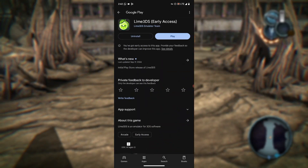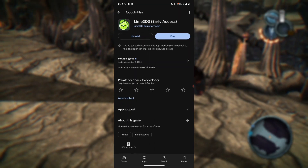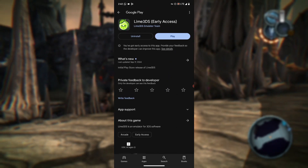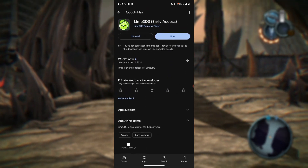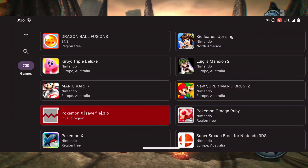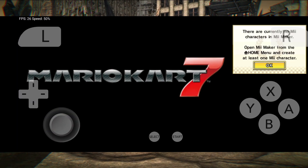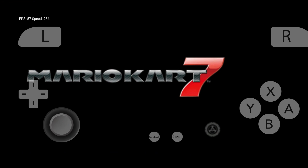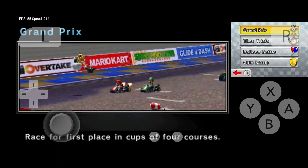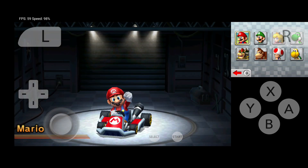That's all there is to it — those are the steps for joining the closed beta. I've already downloaded it, so as you can see I can open it. Let's test it out with Mario!